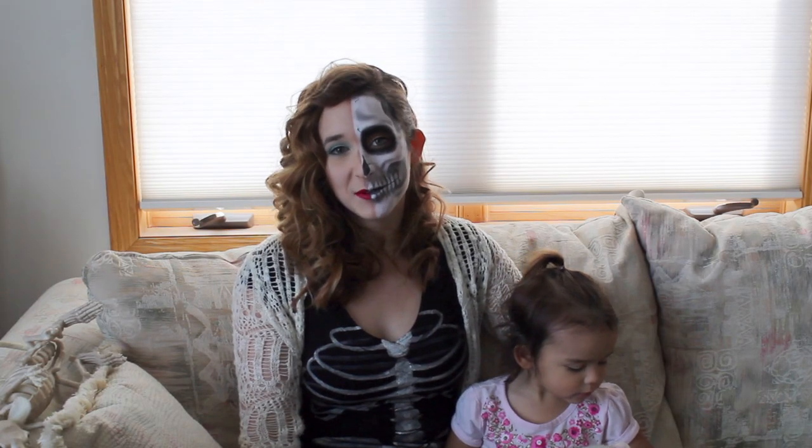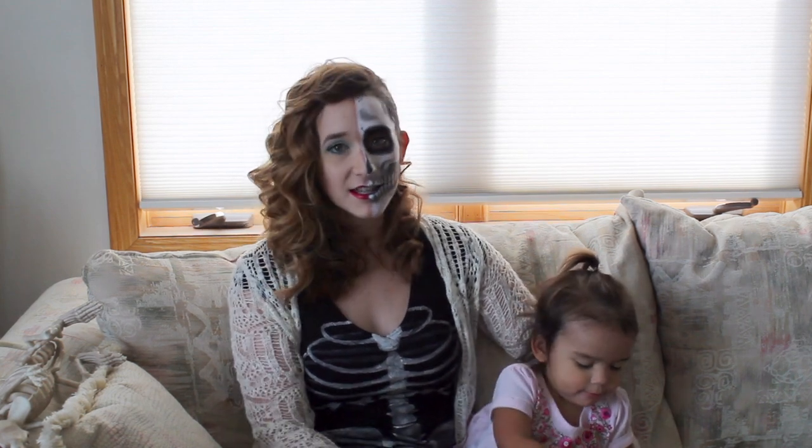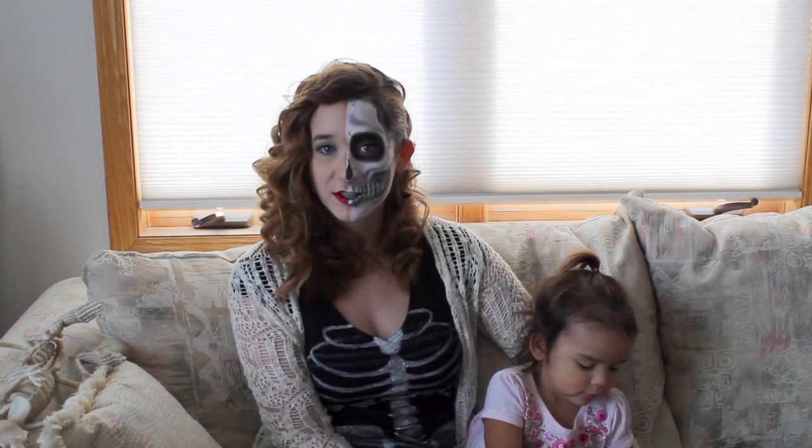Hi guys! In today's video I'm going to be showing you the first video diary for this season of NTNA. This challenge is sponsored by C&D, and the challenge is Secret Garden — and we are not allowed to use any florals.